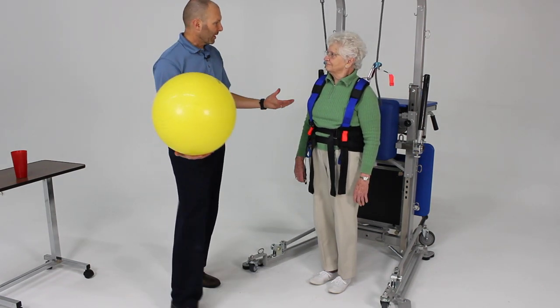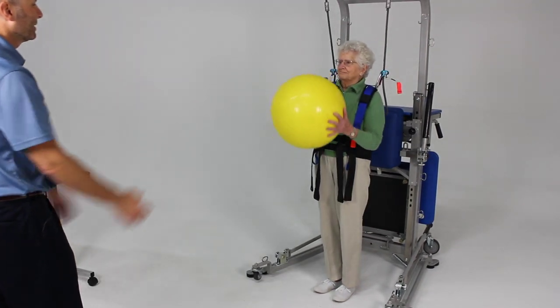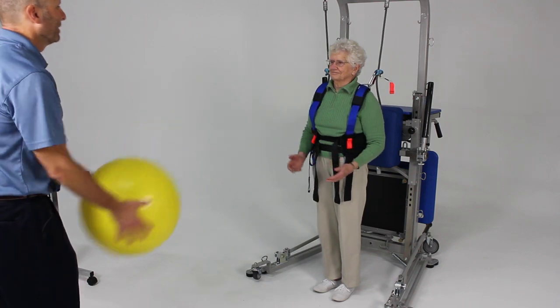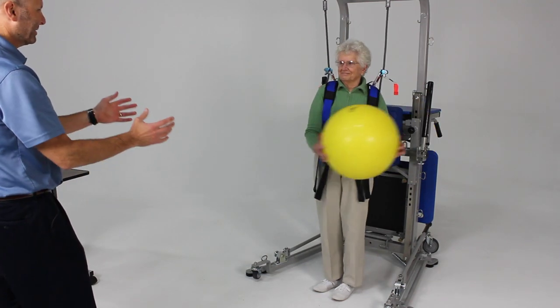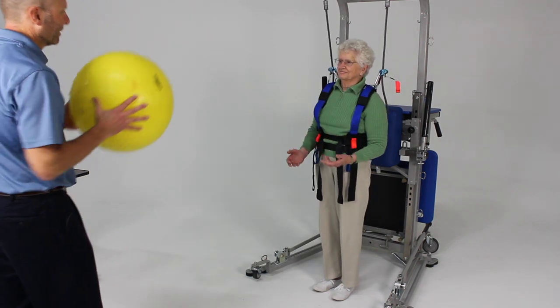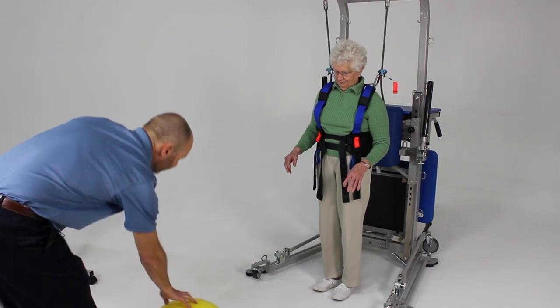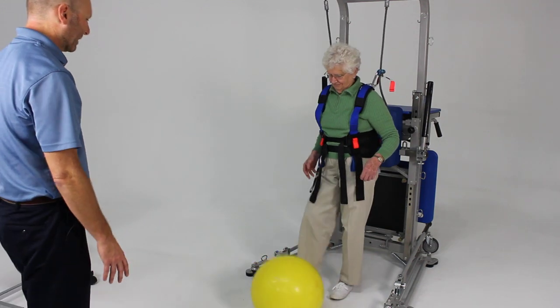We can then make this a little more challenging by doing a ball toss. We're going to go ahead and toss the ball to you. We can change directions, speed, we can bounce it. We can also do some kicks, so go ahead and kick that back to me.